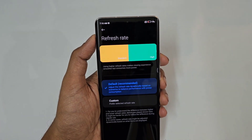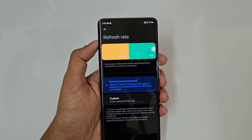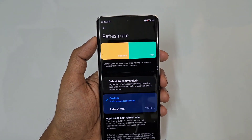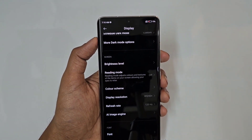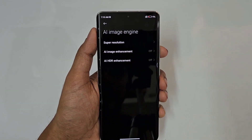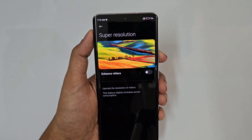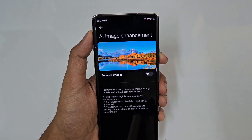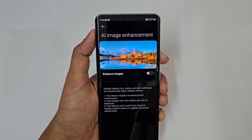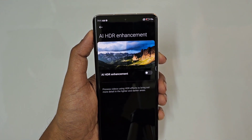For Refresh Rate, by default it is adaptive. You can lock it to 120Hz for smoother scrolling. The font size can also be adjusted dynamically. In the Video section, there are enhancement options: Super Resolution improves video quality; AI Image Enhancement adds scene detection similar to Samsung; and HDR Enhanced boosts HDR video brightness and quality.